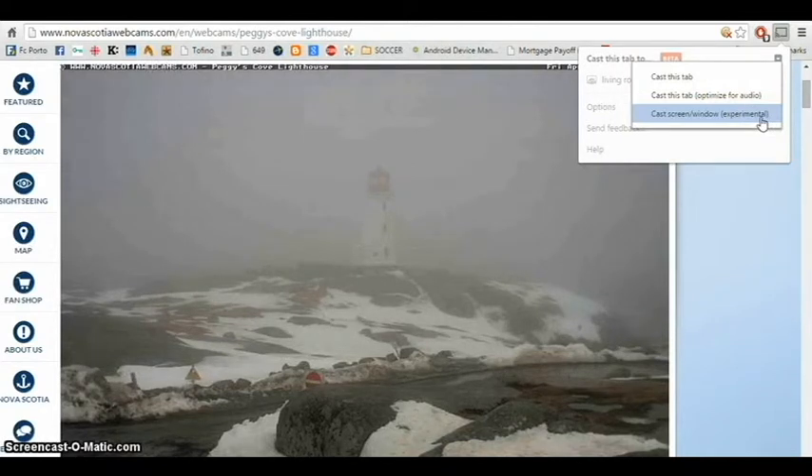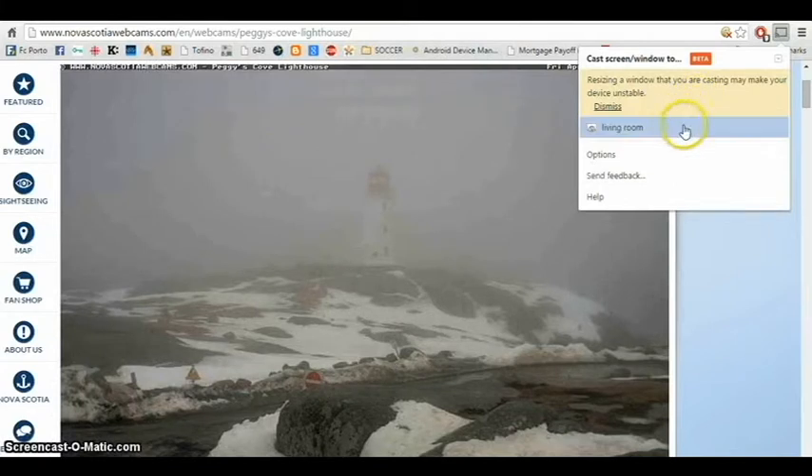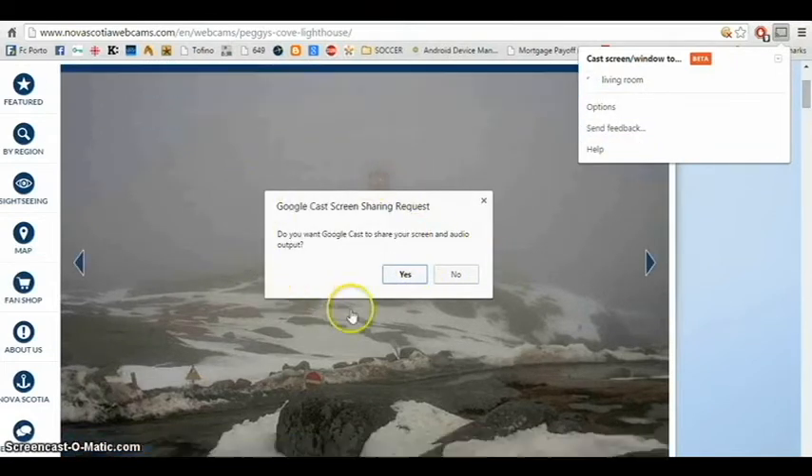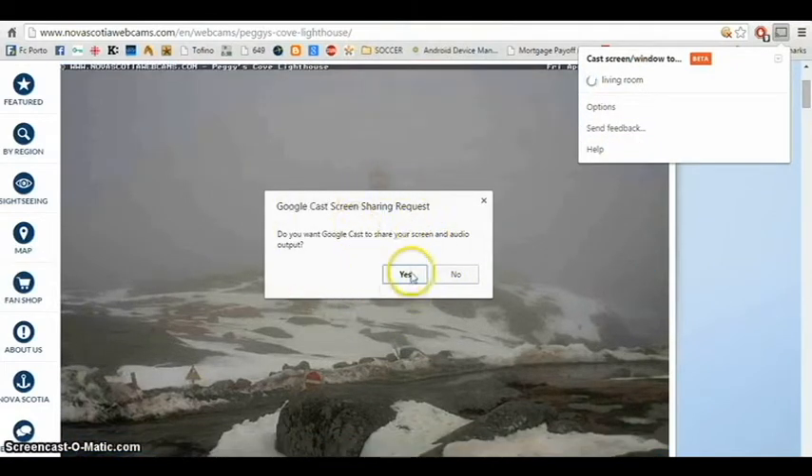It's experimental. You click on it, another window opens — just ignore the stuff up here — and you click minus. I'm set on living room right now, so you click on living room and this little window opens up.